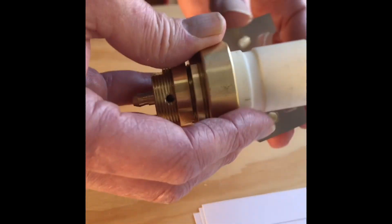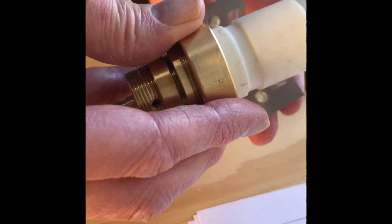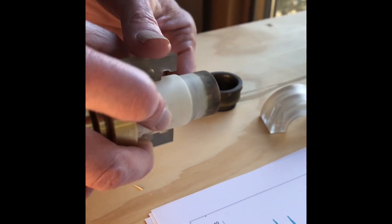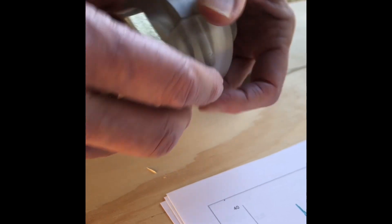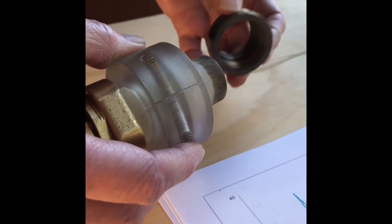Let me put the spark plug together. So what is this insulator made of? This is Lexan and this is ceramic. So if we put the spark plug together, I'm not using the screws that hold it in place because that will take more time.